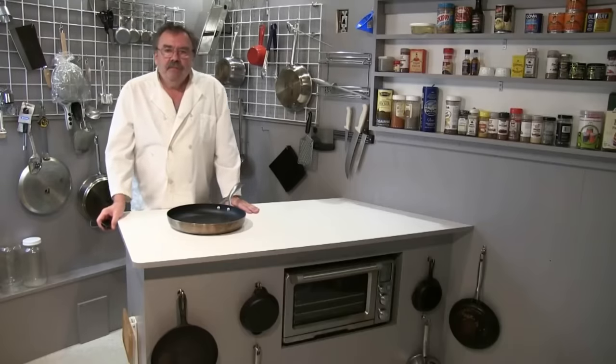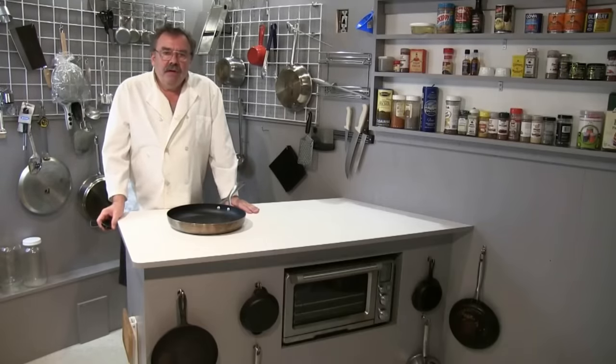Hi folks, this is Chef Kevin. Thirteen months ago I posted a video on YouTube and the Sur La Table website, which is a chain of boutique cookware very similar to Williams-Sonoma.